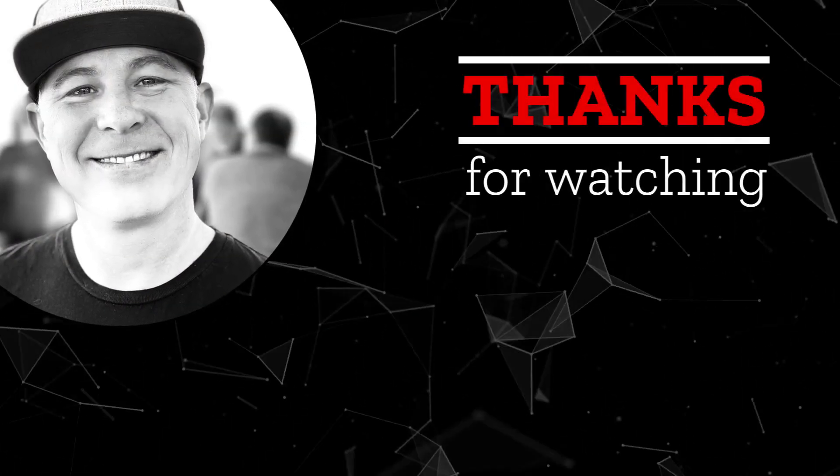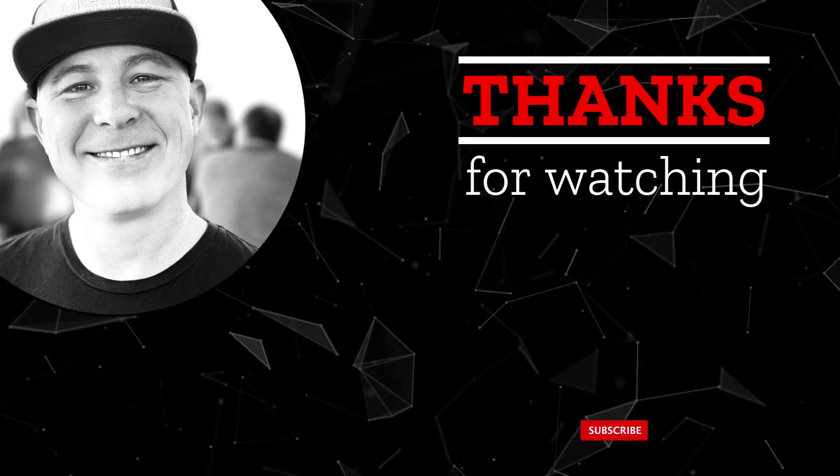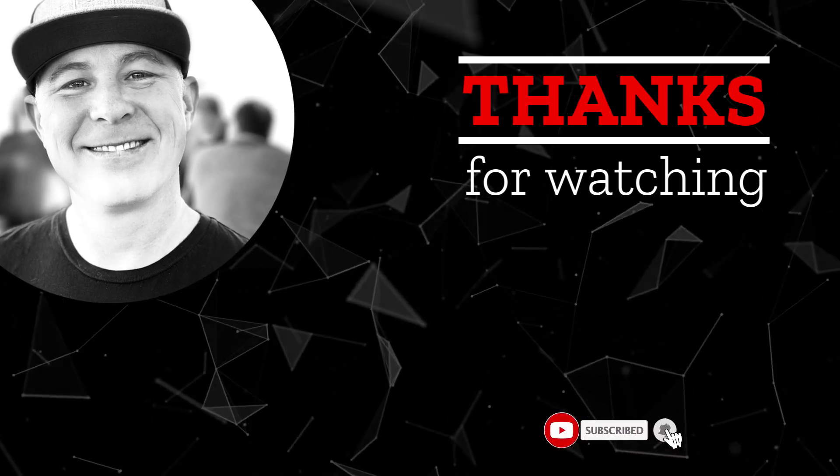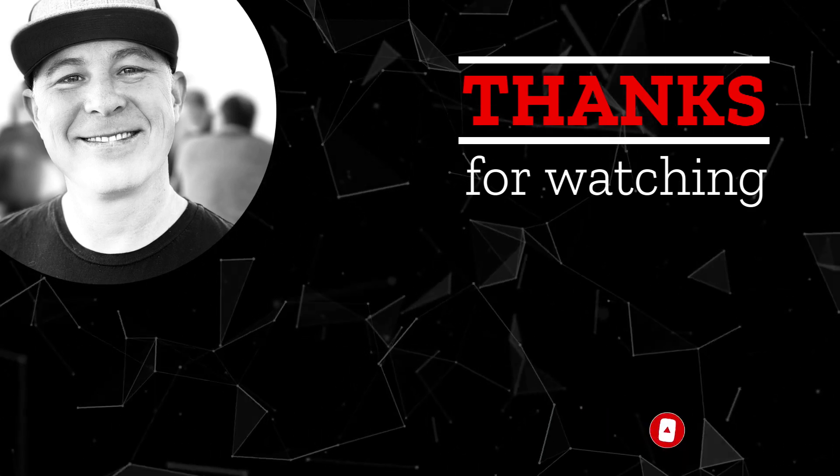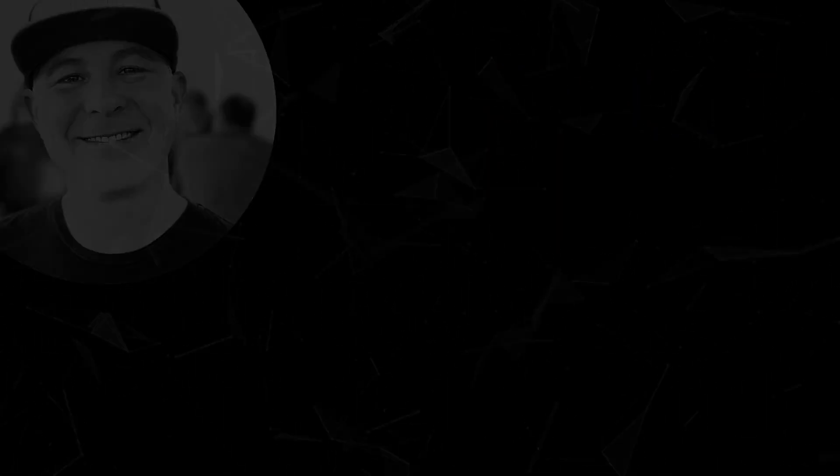Hey everybody, I hope that you enjoyed this video. If this is content that you like, please go ahead and like and subscribe. Hit that bell and we will see you next time around.